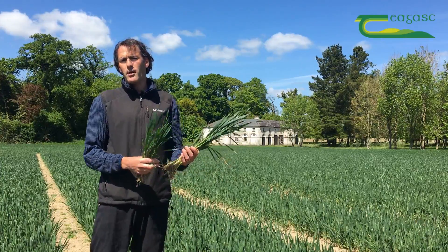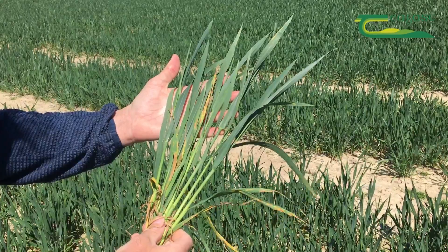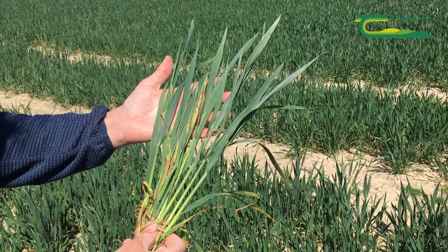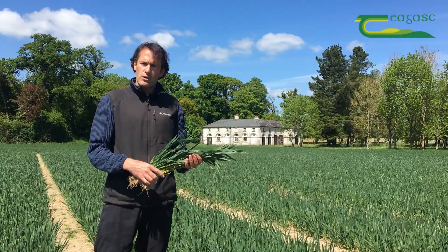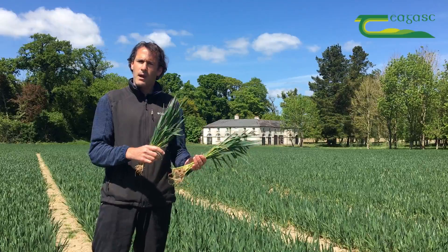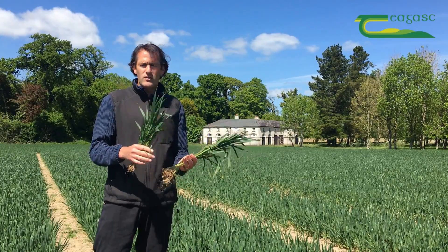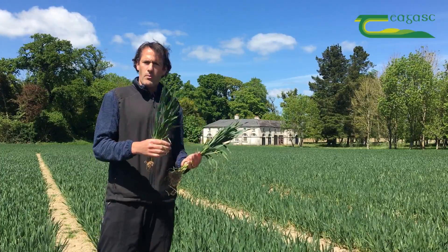The alternative is this crop where we can actually see some septoria even up onto leaf four. In this scenario, even in the absence of huge rain events, there's probably going to be enough moisture to move that inoculum onto the emerging flag leaf, because the tip of leaf four is touching that flag leaf. Even dew at night might be sufficient to move it there. The difference between these two crops means they will require different programmes.